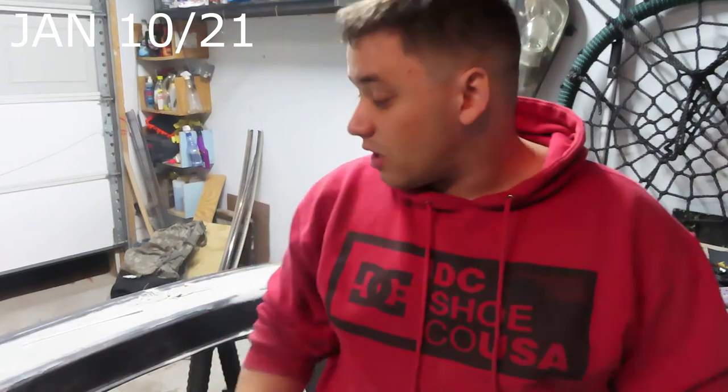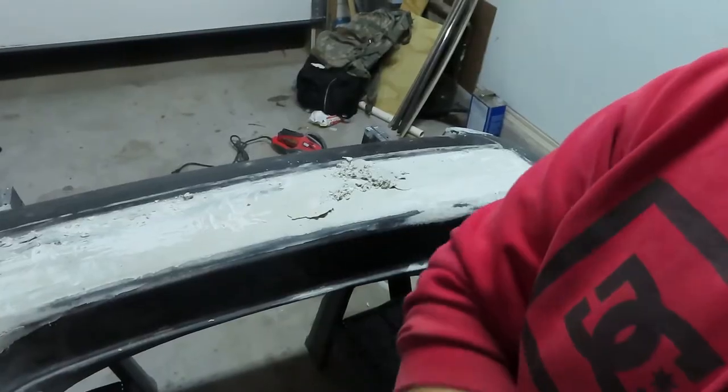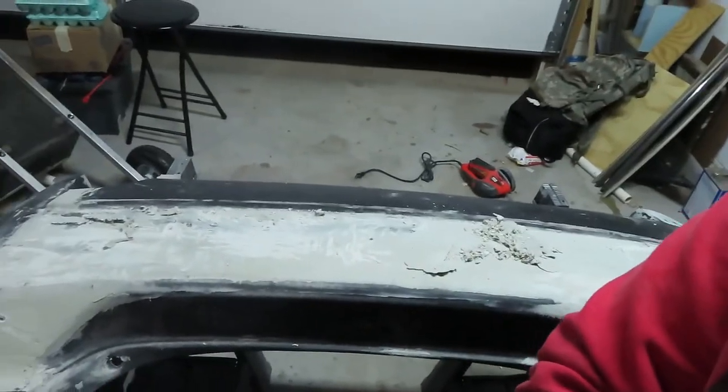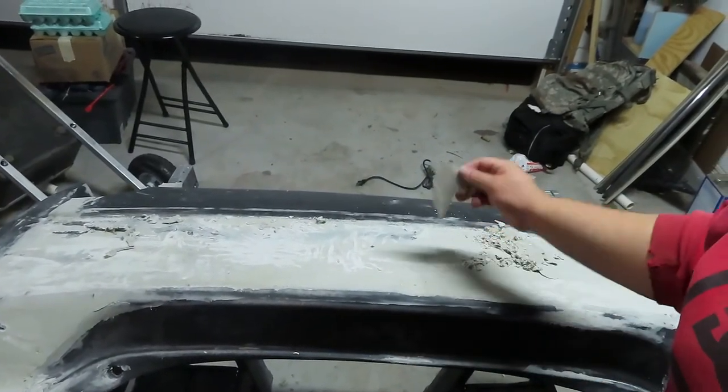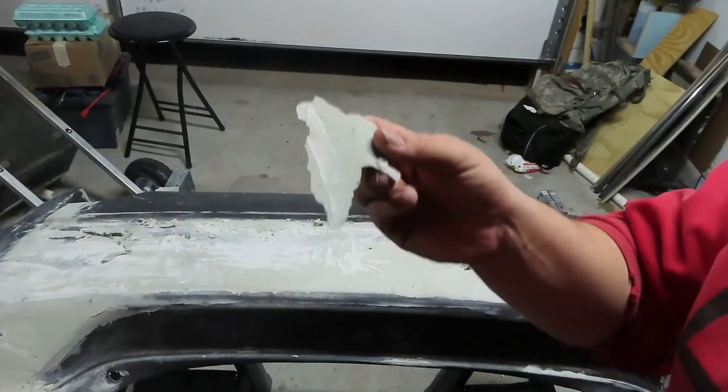We can just pull pieces of bondo out — it didn't really stick. I'm going to have to redo it all over again, it's just not working. I've really been juggling with these bumpers for months now, and I just want to get it done perfectly, but as you can see, nothing goes perfect in this world.